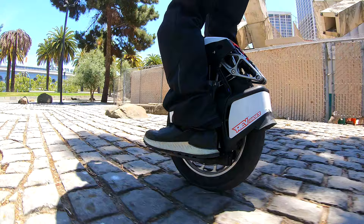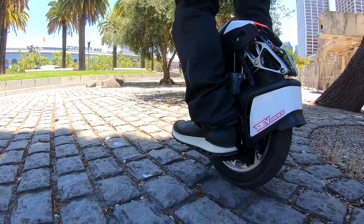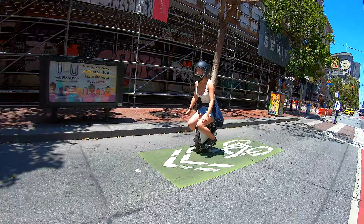So moving on, let's talk about the ride quality. Performance-wise, you're going to have pretty much the same power as the existing 16X Kingsong, but you'll get a little bit less range, as this has a 1,100 watt-hour battery compared to about 1,500 watt-hours on the 16X. A 44-mile range is claimed, but real-world range is probably about half of that if you're riding at higher speeds.